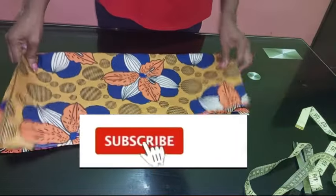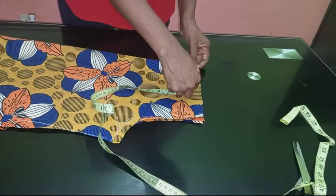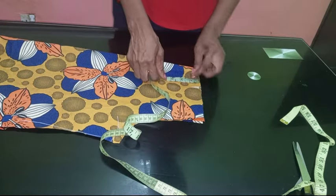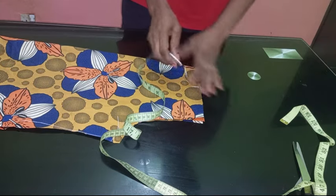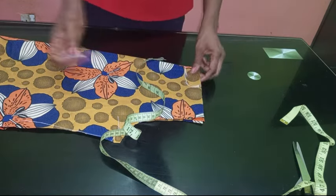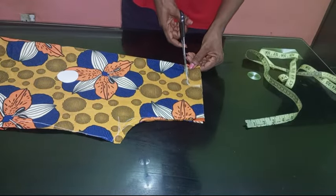The first thing we're going to do is cut out the width of the neckline. We're going to use three inches — that depends on how wide you want it to be. I'm going to mark one point five inches for the back neckline. The back neckline I'm cutting as a round neckline, as you can see.